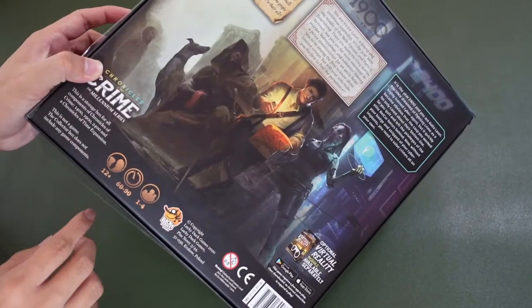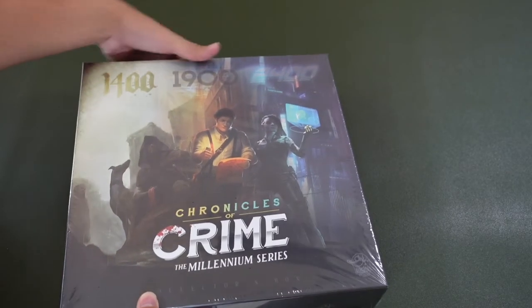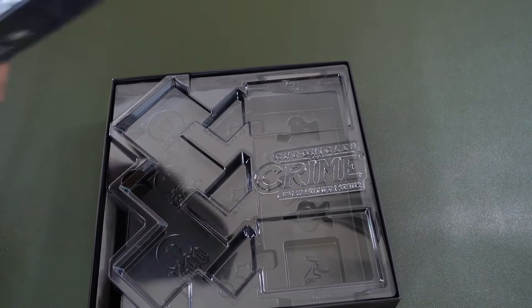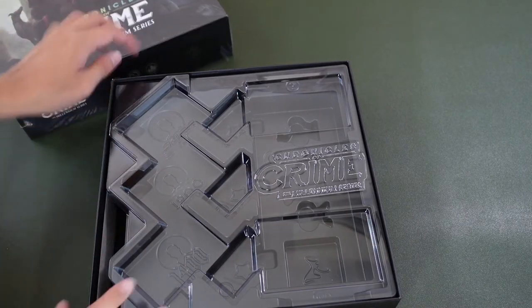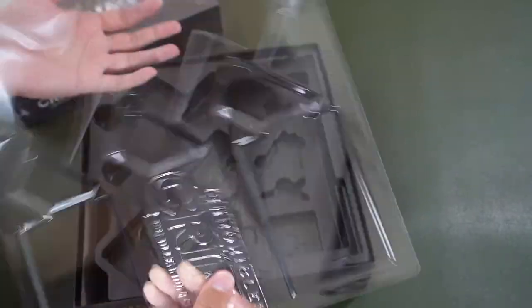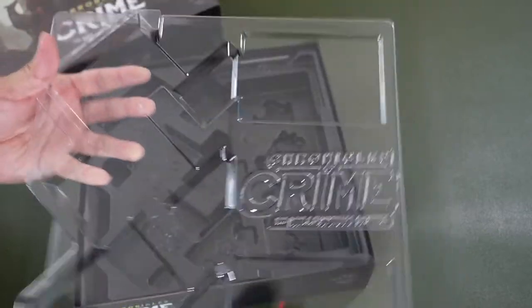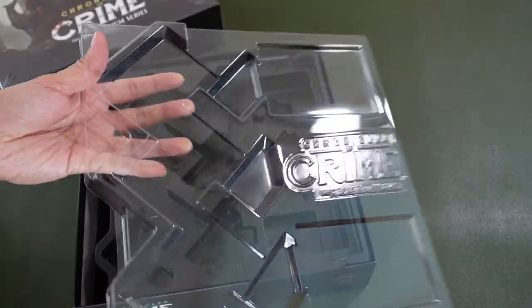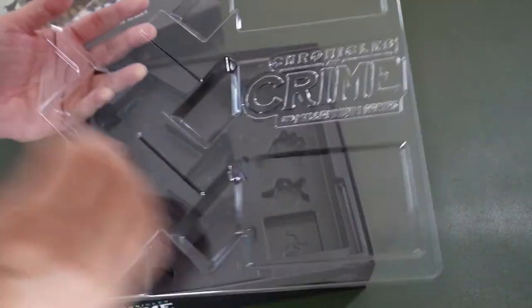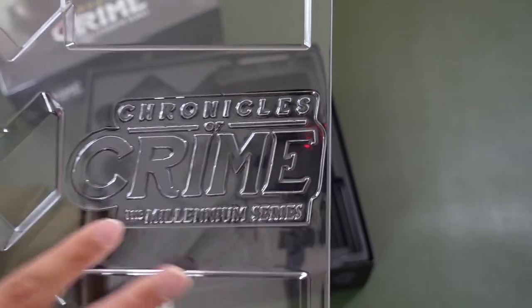The plastic is a bit loose on this one, so I'll probably just remove it. This is an empty box. We have a very nice, very thick cover and it's very clear. Let's reflect it off some lights here. It has this very nice Chronicles of Crime, the Millennium Series embossed over here.